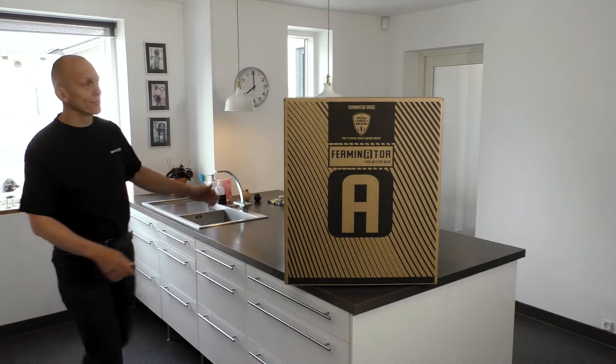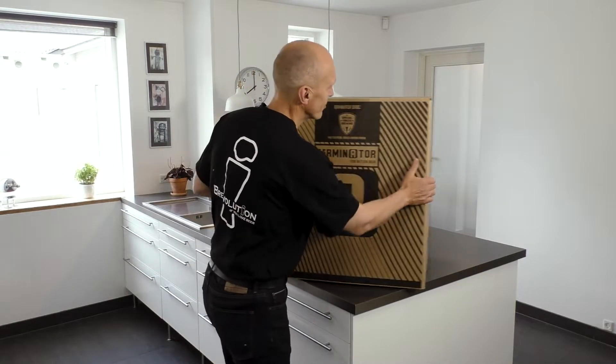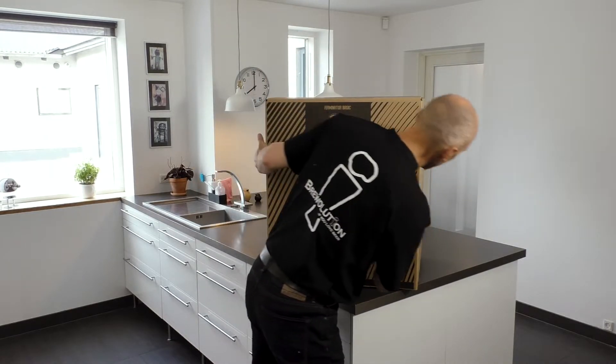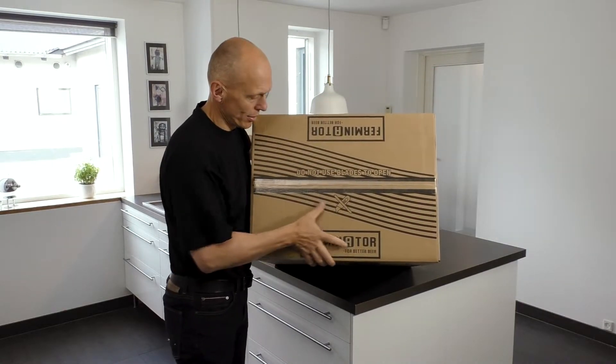Congratulations with your new Ferminator Basic! A Ferminator is a cooling and heating chamber to ferment your beer at an exact desired temperature.